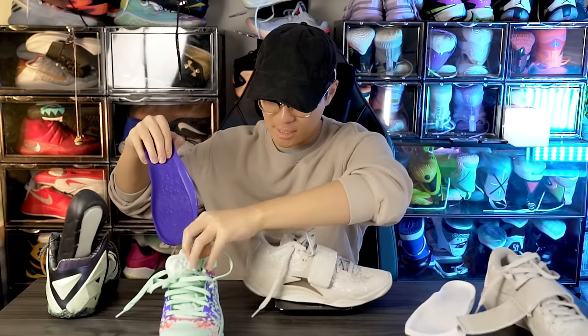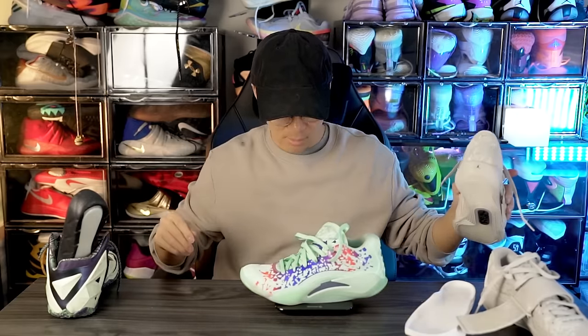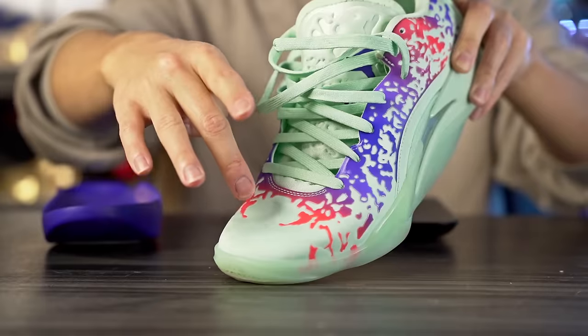Moving to weight — the SE feels noticeably heavier. It comes in at 14.5 ounces, which is really heavy, compared to 12.45 ounces for the regular Zion 3 — a full two-ounce difference. Interestingly, both drop-in midsoles weigh 2.5 ounces, so the weight difference is likely the synthetic leather upper and the midfoot strap. Two full ounces is pretty significant and you can definitely feel it.